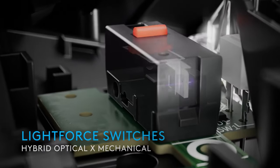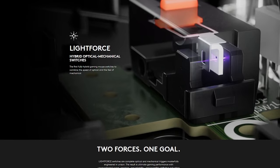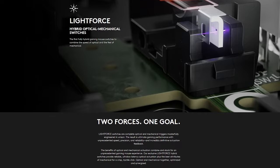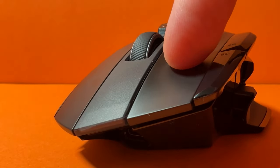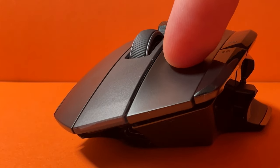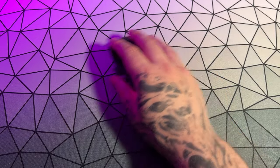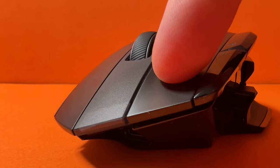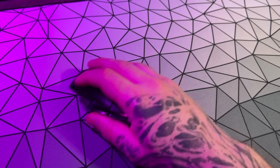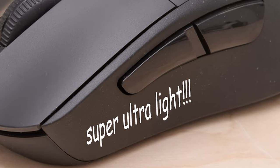A new feature for Logitech is their LightForce switches, which join the optical switch gang. Logitech say these have the reliability of optical but the feel of mechanical. Optical switches get rid of issues like double clicking and input delay, though a regular downside is they don't have the same crisp feedback as regular switches. My thoughts? They're nice — a bit heavy, but they have a great and consistent click. If these were on a new high-performance lightweight mouse — say a G703 Super Light, please Logitech bring one out — I'd be happy with them.